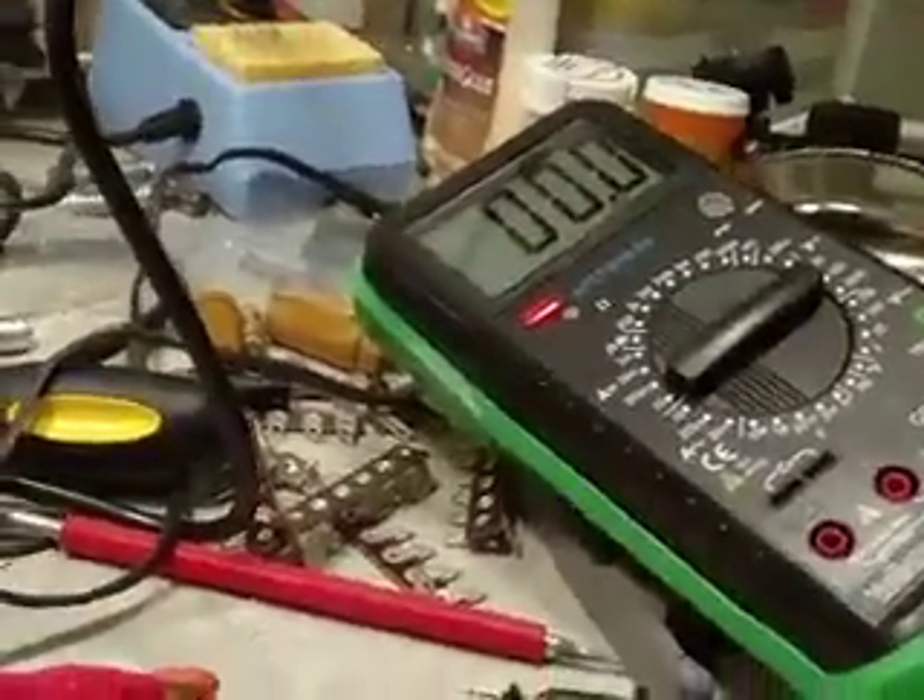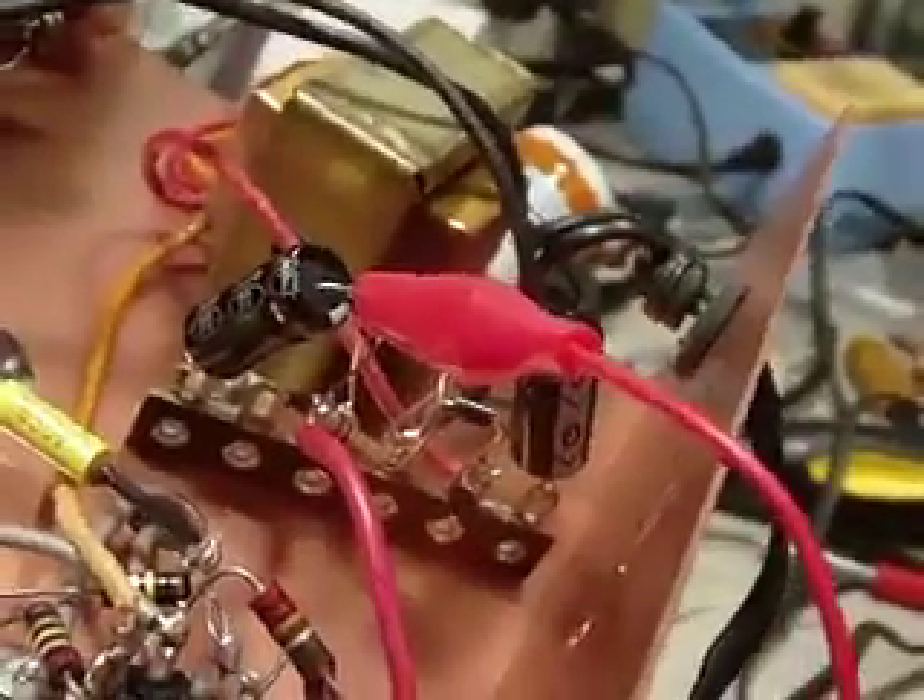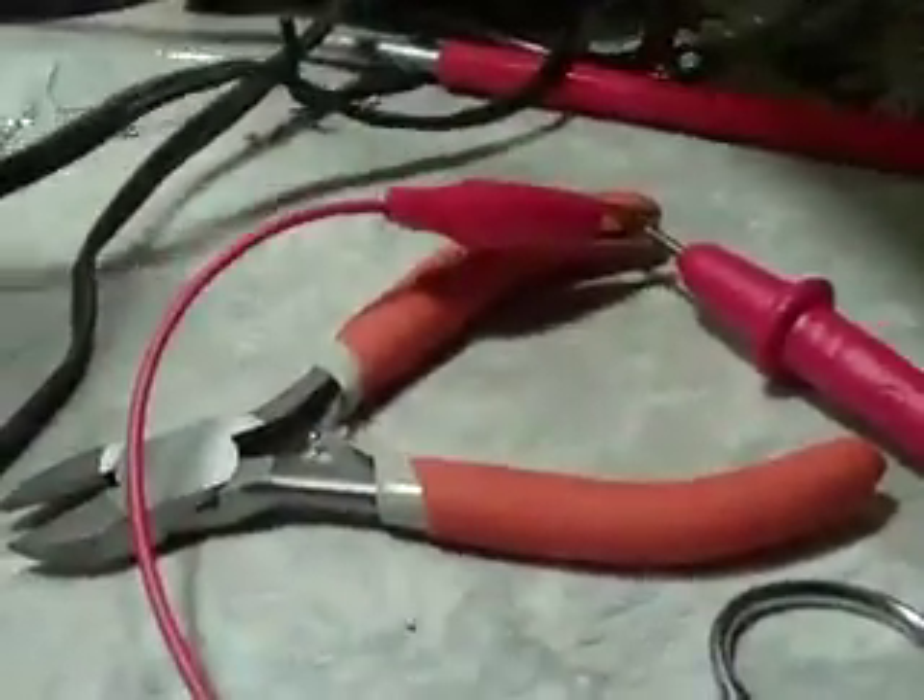Good evening again YouTube. I have the IKO 324 complete. Here's a look at my terminal strip in place, all the parts mounted and the correct value of resistor — it is a 10,000 ohm resistor. I started out with a 2200 ohm on the original selenium rectifier and just kept going up and up until I came up with a decent figure. I'm going to turn this on and watch the meter. It's set for the B+, and we'll see what happens.